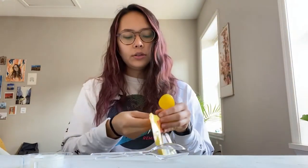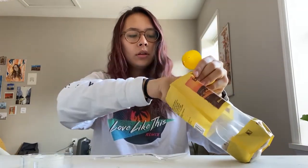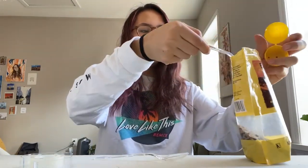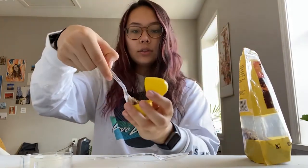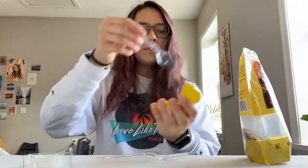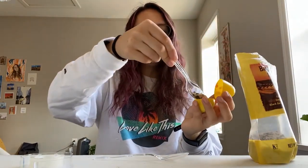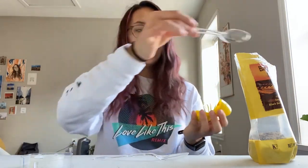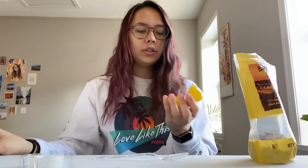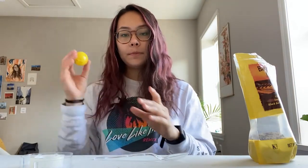Carefully spoon out your dried rice or whatever you're using and place it into the egg. You want to make sure it's not too full because you need enough space in there so it will rattle when you shake it — if there's too much, it won't rattle. You can test this out by shaking it; you can hear the sound.